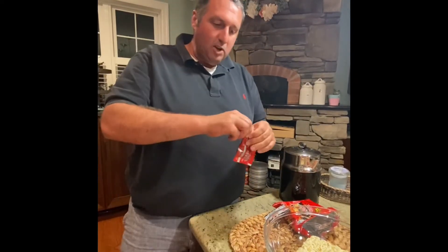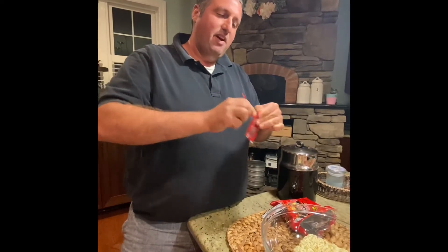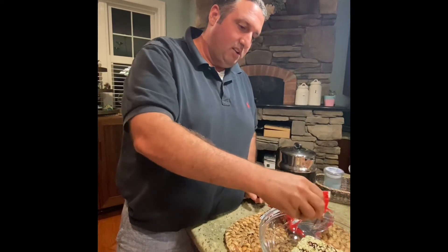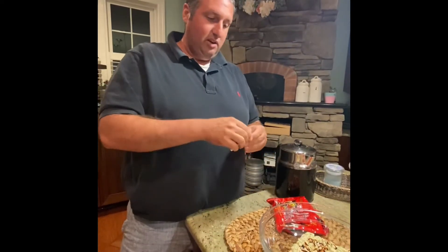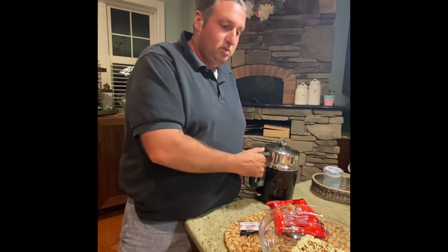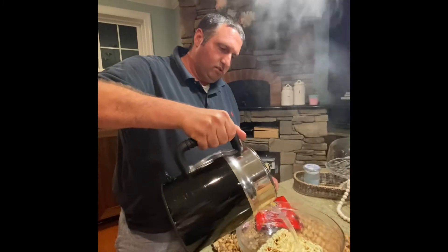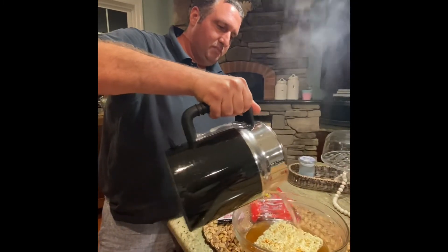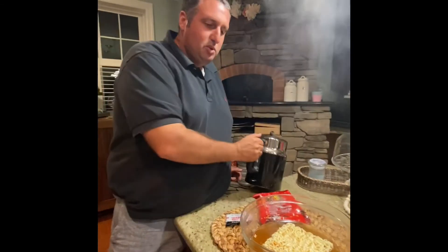I'm gonna open this up and add about an eighth of the pack. I have a very strong feeling this is gonna be very spicy, so we're just gonna paint it on there lightly — not going to kill ourselves with the sauce. Then we're going to add the water. Like any other ramen, it's a crazy process how they make it — they actually make the ramen noodles and then fry them.